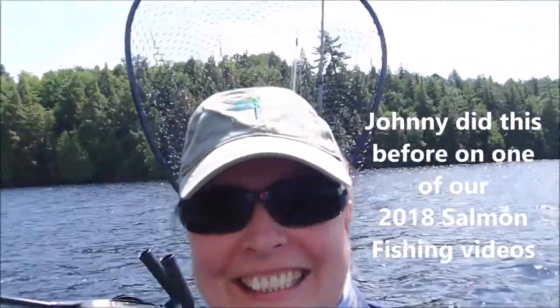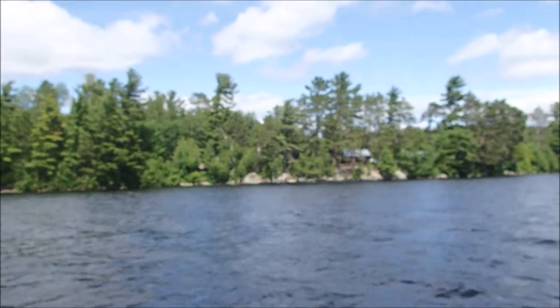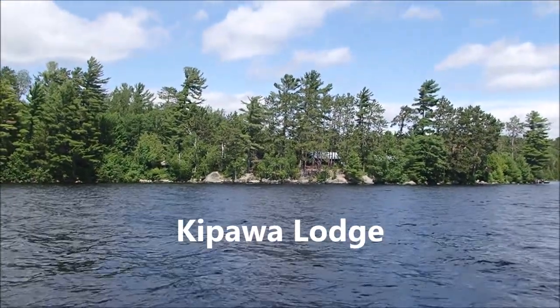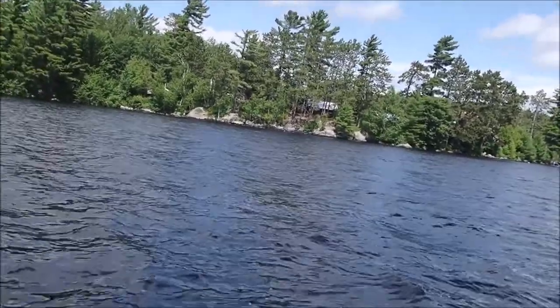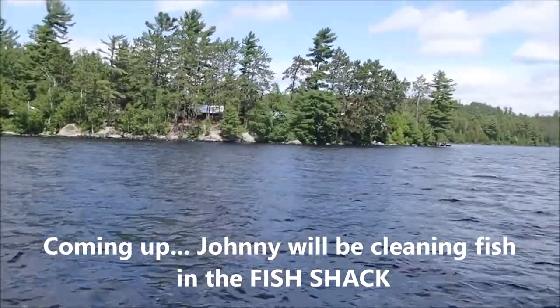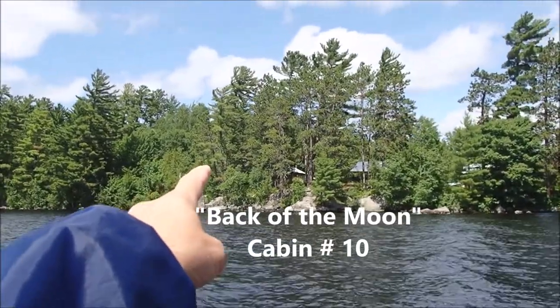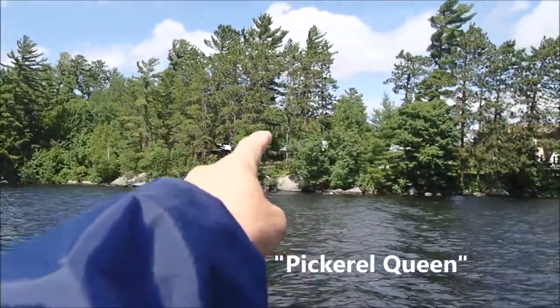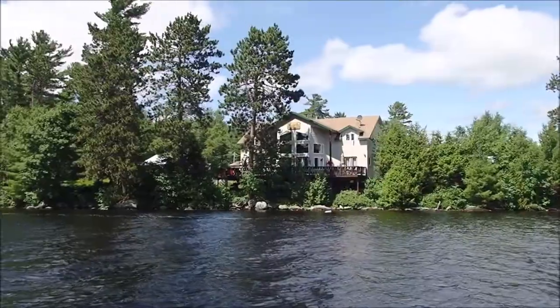Johnny's trying to swear again — probably saw that on one of the other videos. Here's where we're staying. This is Kippawa Lodge on Lake Kippawa. Here's our cabin right there, and our friend's cabin is right here, and this is the main lodge. It's a beautiful place.